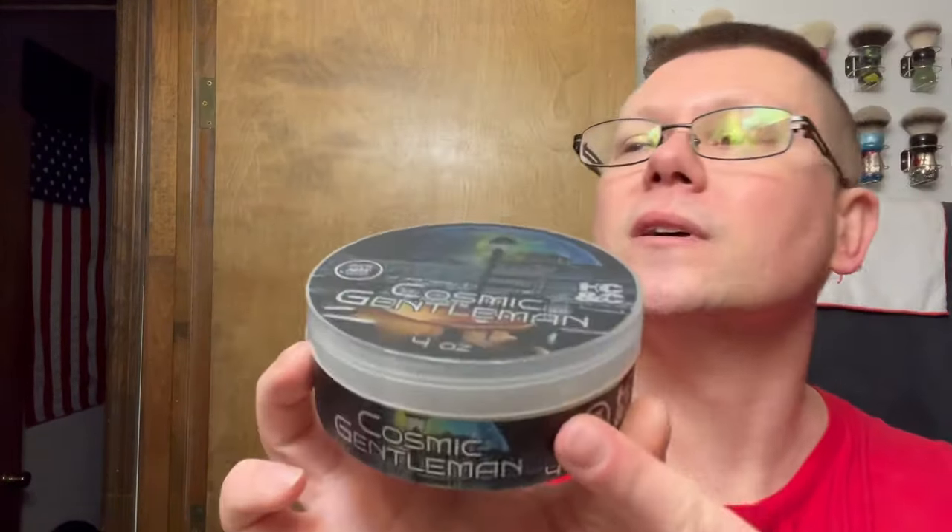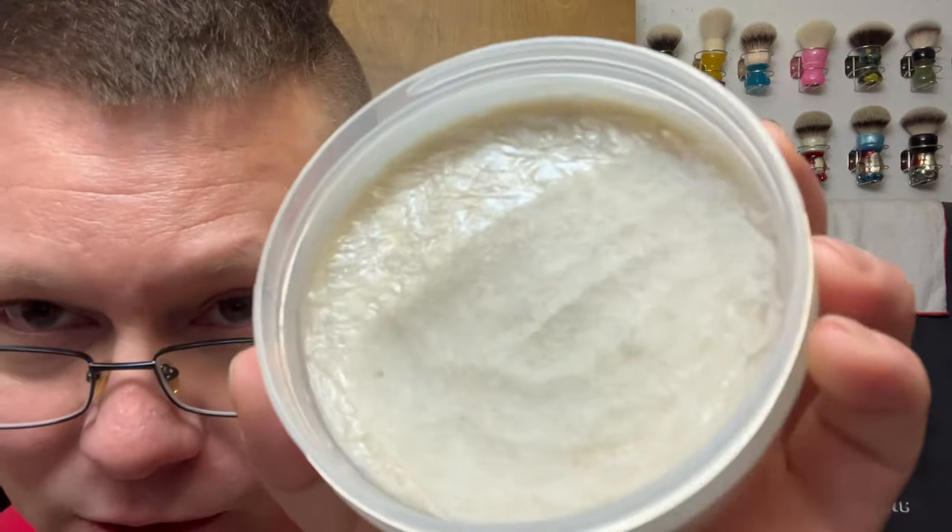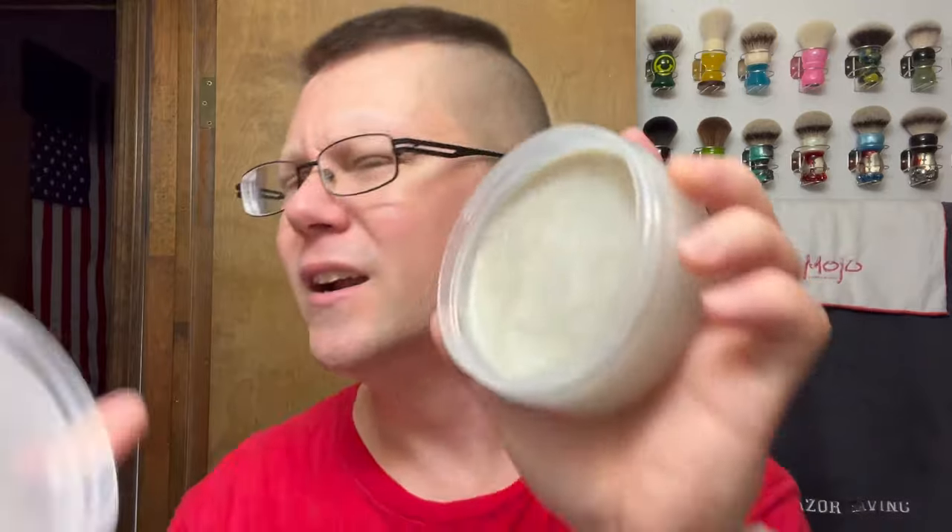Star of the show today: from Rich Man Shaving — Rich Hansen — and Pete at Hendrix Classics and Company, we have Cosmic Gentleman. Available Monday, October 16th at 10 a.m. Central Time. You can see how much I scooped out of there. It's apple-y but dark — that's how I'd describe it. I've never smelled Parfums de Marley Carlisle, but get the apple and then it's dark. Kind of cool how it balances itself out.